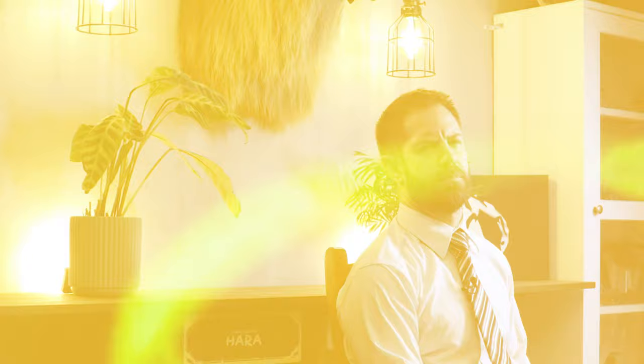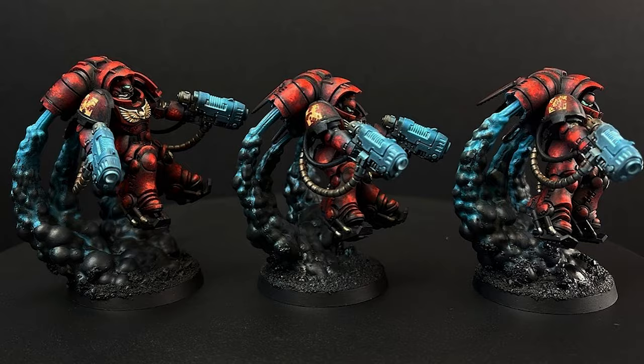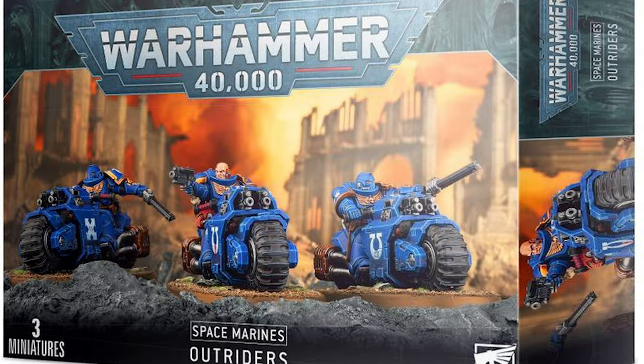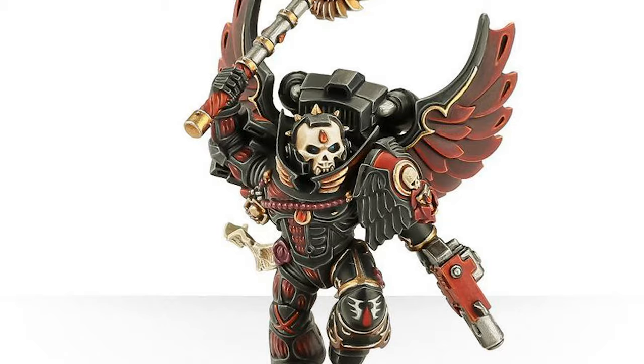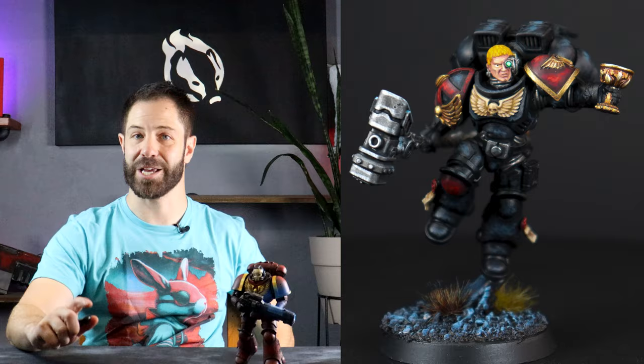So what is next for the Blood Angels? Surely these guys need a chaplain to guide them and maybe even a Death Company Dreadnought to expand this side of the force. Otherwise I have outrider bikes, more assault marines, or anything else you recommend to me — so in the comments below, point me in the right direction. I've been Mike, this guy has been spilling his cranberry juice all over my nice carpet, and you have been the encouragement that I needed today. Thank you so much and I'll see you on the next one.